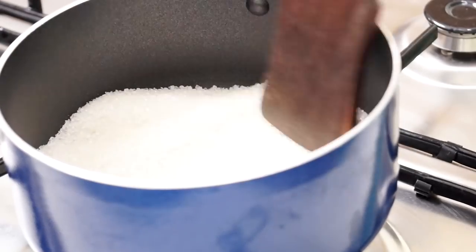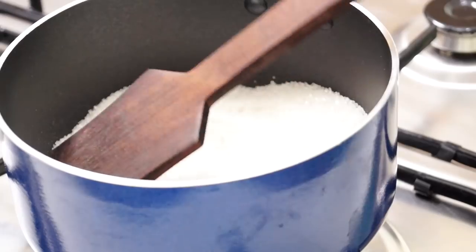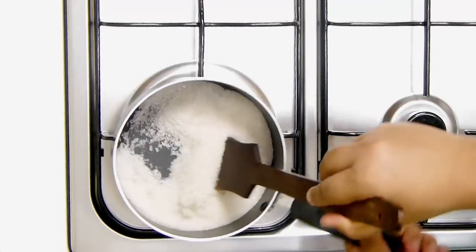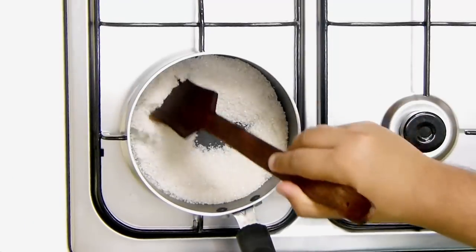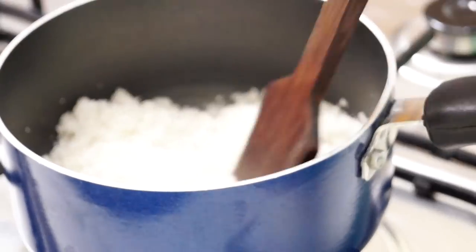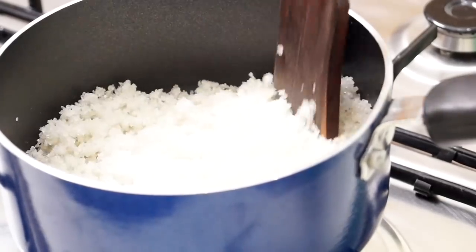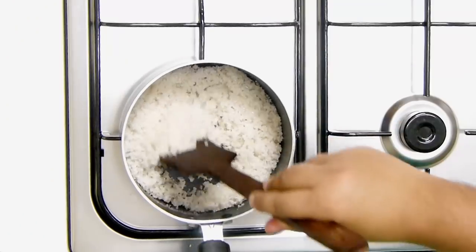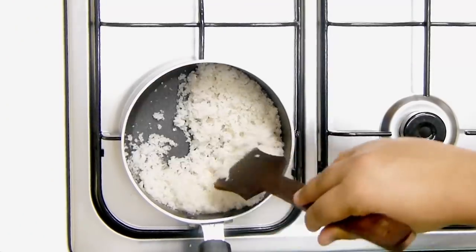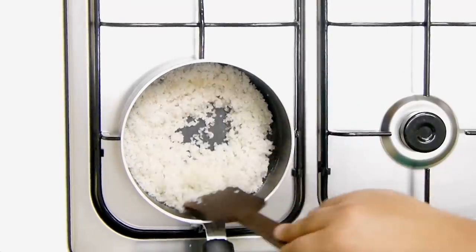Once you see the sugar is getting to this consistency, keep on stirring it regularly — stay with it, don't heat it up and walk away.